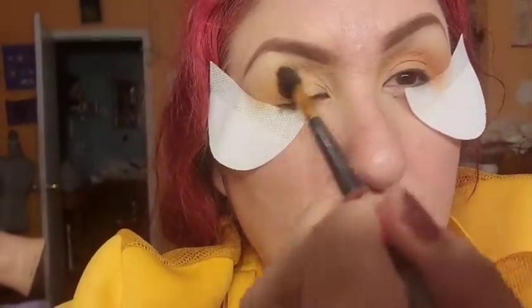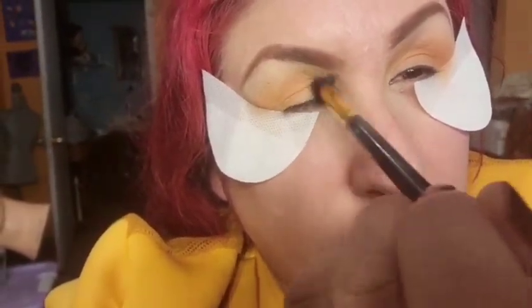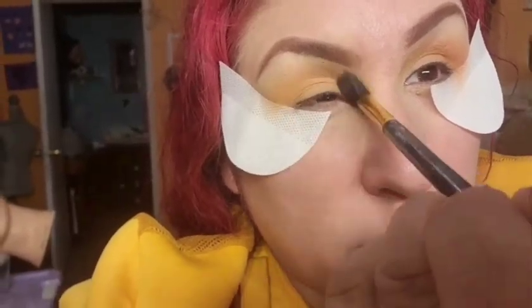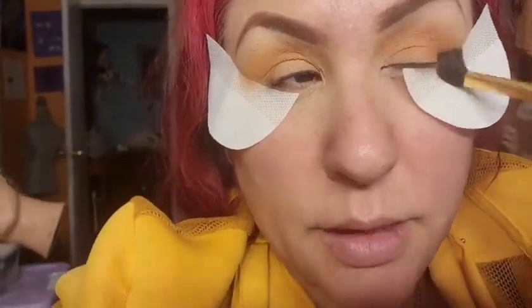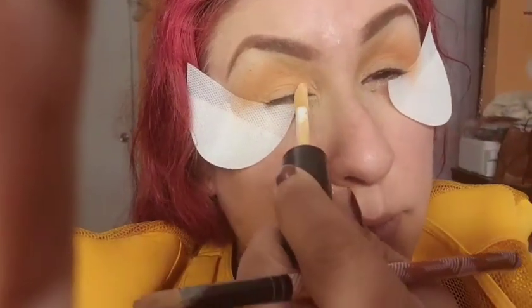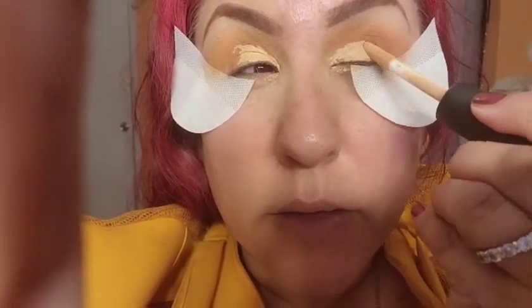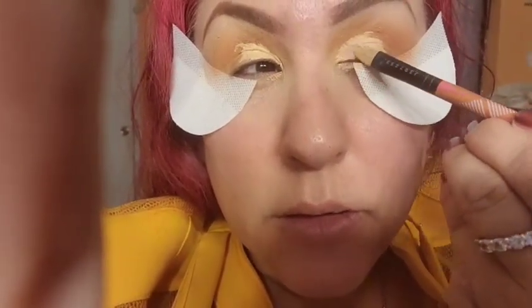Always tap for excess fallout — some palettes do have a lot of it. I'm gonna cut the crease a little bit using the number two concealer, placing it here and here, then cleaning it up with the brush going downward.